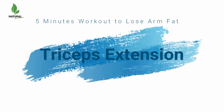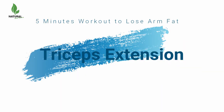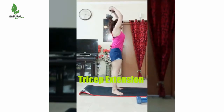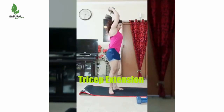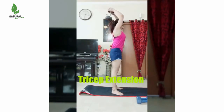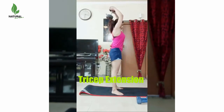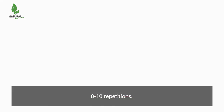Triceps extension. Stand up with a dumbbell held by both hands. Slowly lift it over your head until both arms are fully extended. Keeping your upper arms close to your head with elbows in and perpendicular to the floor, lower the resistance in a semi-circular motion behind your head until your forearms touch your biceps. Go back to the starting position using the triceps to raise the dumbbell. Do 8 to 10 repetitions.